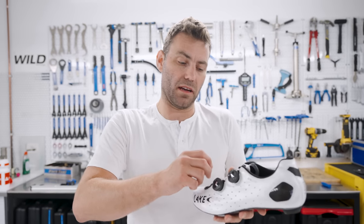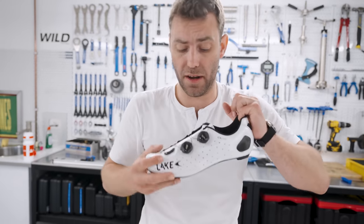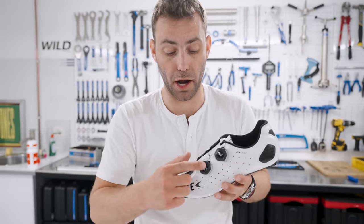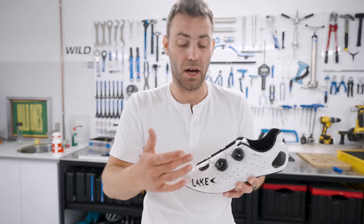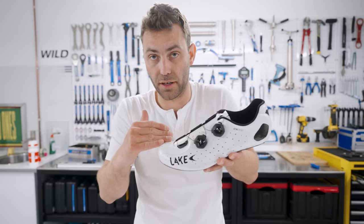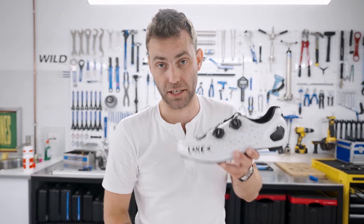This may seem glaringly obvious, but spending a few extra seconds putting your shoes on before a ride can save you aggravation as well as potentially numb feet, numb toes, and pins and needles. When you put your foot into the shoe, get your foot as far back as possible. With a double boa closure, tighten the lowest one first — the one closest to the toes. With velcro, do that up first; with laces, start at the bottom. We're trying to clamp down the forefoot and stop the foot from driving into the front of the shoe, potentially causing foot problems.